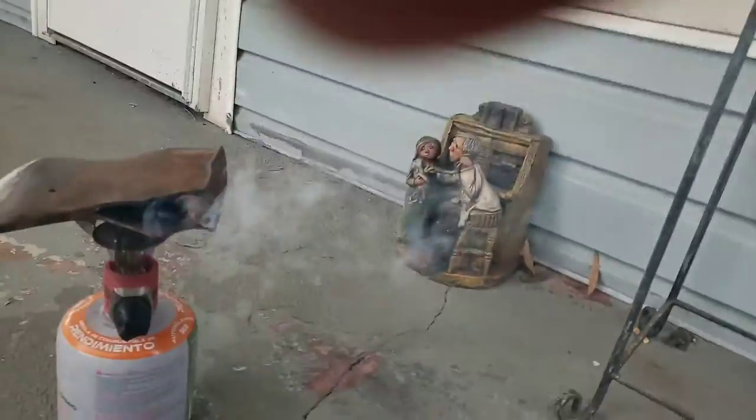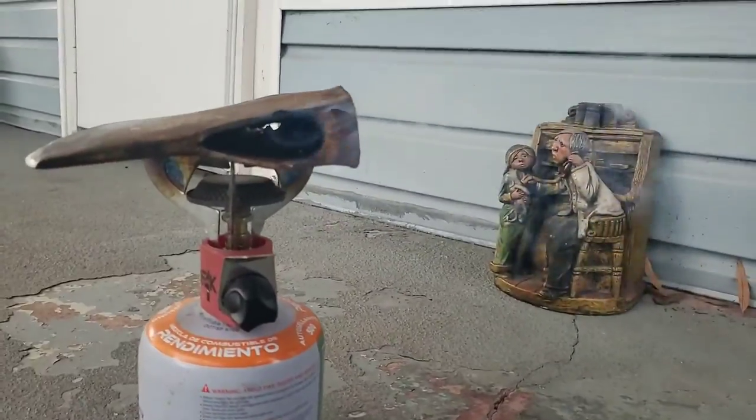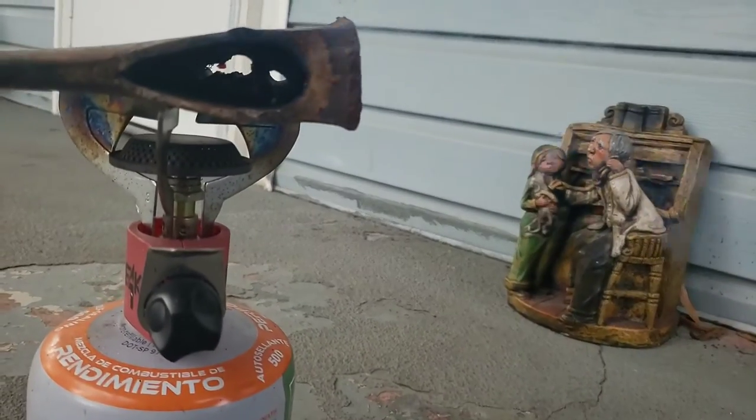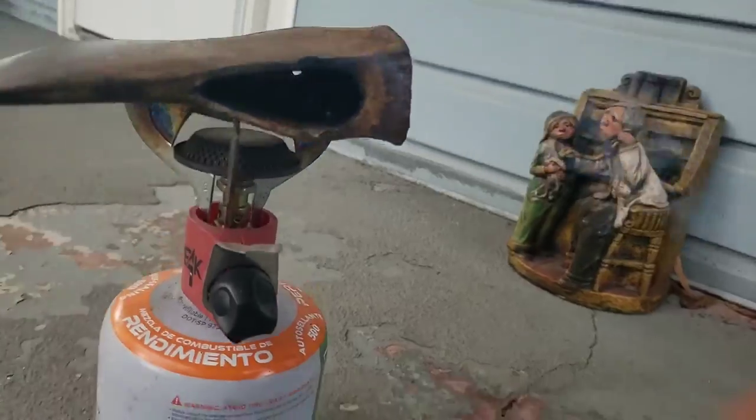And now we've got a nice even flame inside. As you can see right there, it has a nice little flame. It's burning in there — I can see the heat. You can see right there, the wood's actually burning.